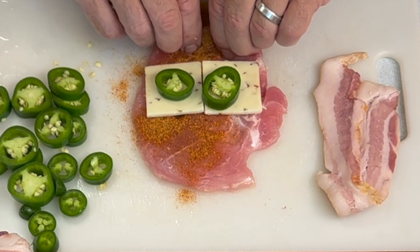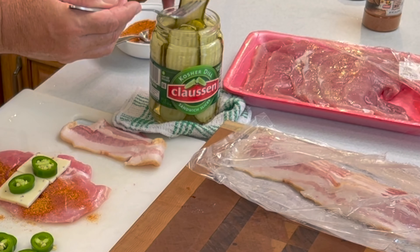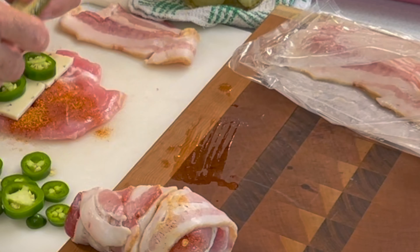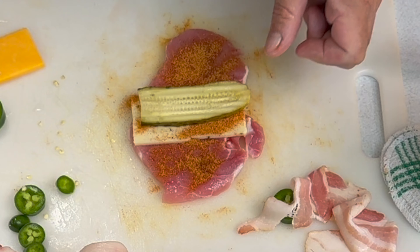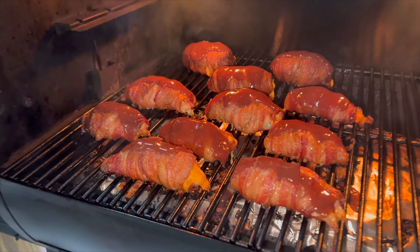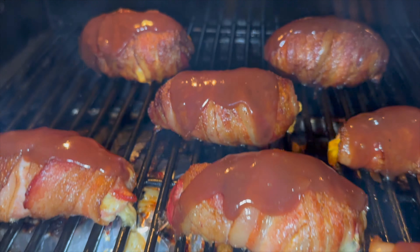Next, we continue on with assembly — the cheese. Throw the jalapenos in, however many you'd like to have, and here comes the secret ingredient. I have to give credit to Wayne for our secret ingredient; it makes a huge difference in how these turn out. The sweet-tart flavor that comes with those sandwich pickle slices complements the barbecue and the smoky flavor perfectly.